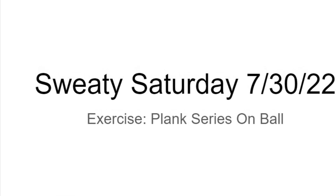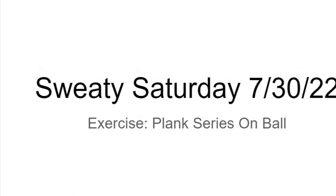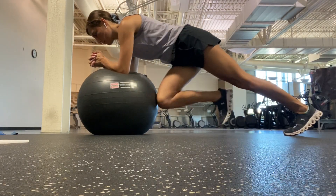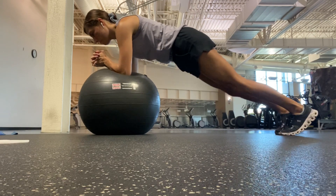This week's exercise is a plank series with the forearms on the ball. As you get set up for this exercise, it may be helpful to kneel on a pad at the base of the ball.